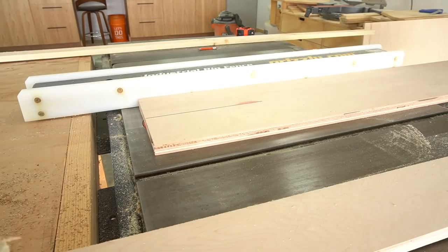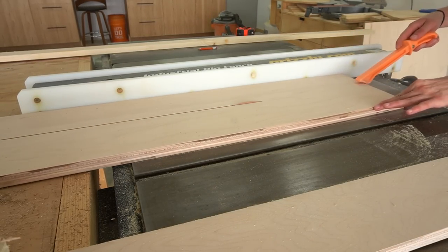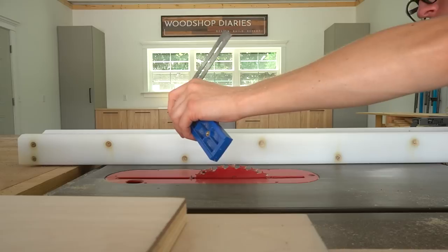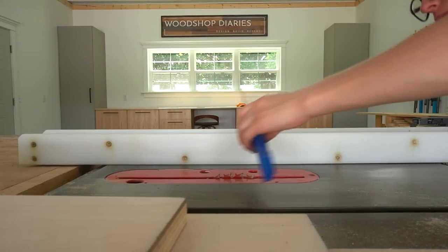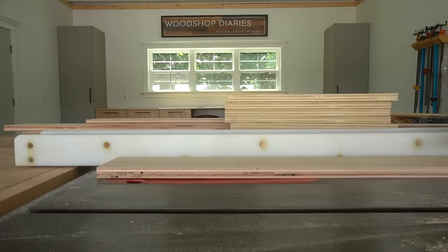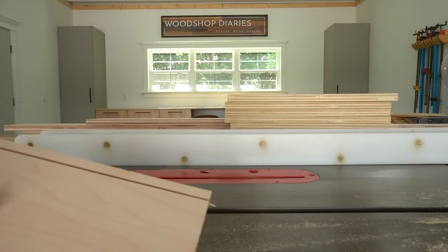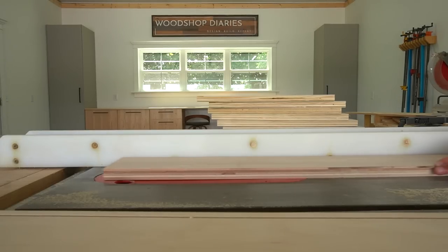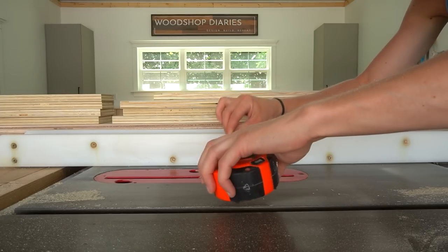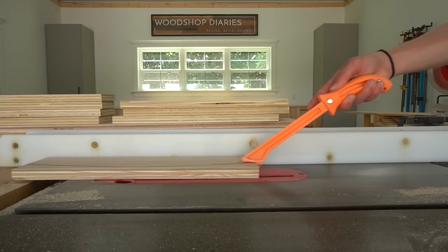Now it was time for my favorite part - the drawers. I rummaged through my scrap pile to find enough pieces to cut the drawer boxes from and ripped these into four-inch-wide strips. I adjusted my blade height on the table saw to about a quarter inch deep and cut quarter-inch dados into the sides by running them through once, adjusting the rip fence, making a second cut, then cutting out the middle. This gives me a dado to insert the quarter-inch plywood drawer bottoms into.